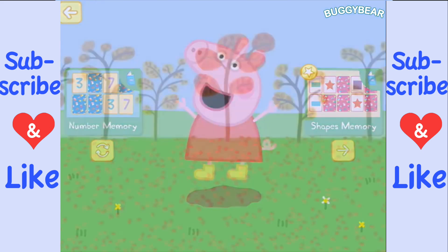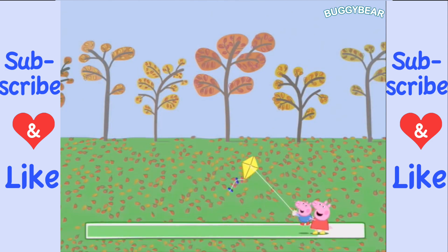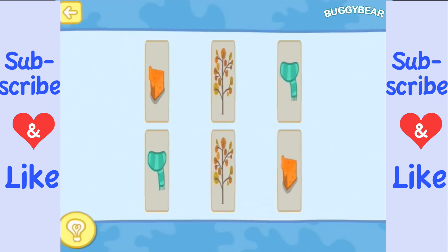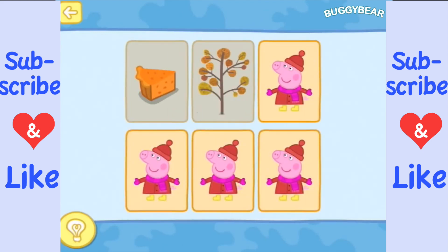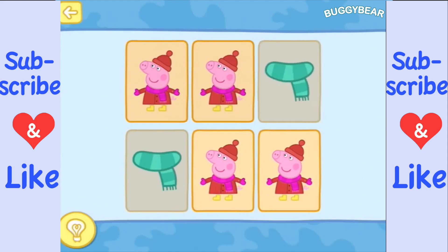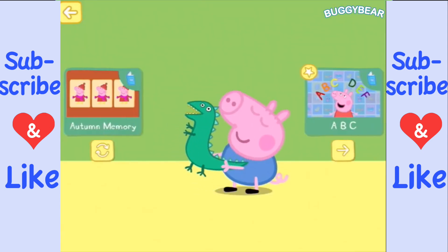Let's go and do some shapes memory — off to autumn memory! I see pumpkin pie, an autumn tree, and a scarf. I know where the other scarf is, and I know where the other tree is, and that means the other two must be the pumpkin pie.